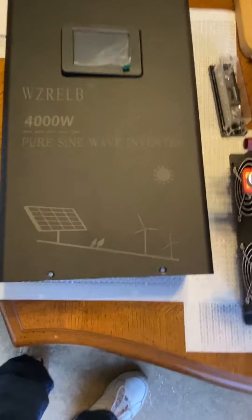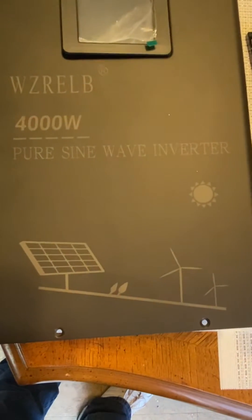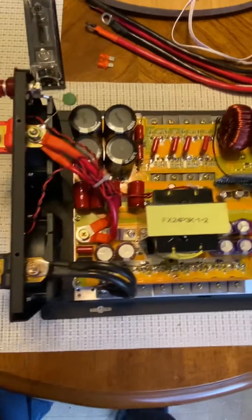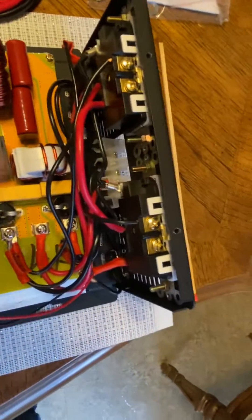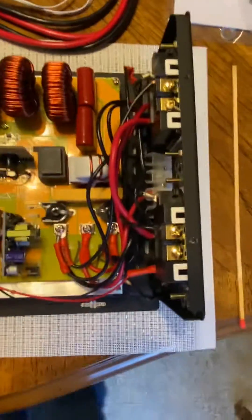Hello YouTubers, we're back. I've got another one of the reliable WZRELB 4000 watt split phase inverter, 24 volt. Looks pretty decent here. I did check all these outlets — it's all wired up good. Just one thing to note on that 220-240 volt outlet; I'll talk about that later.